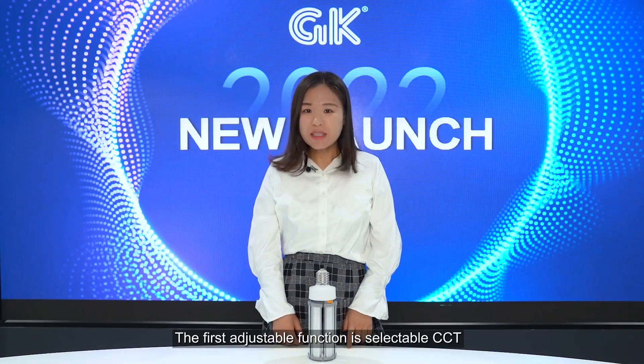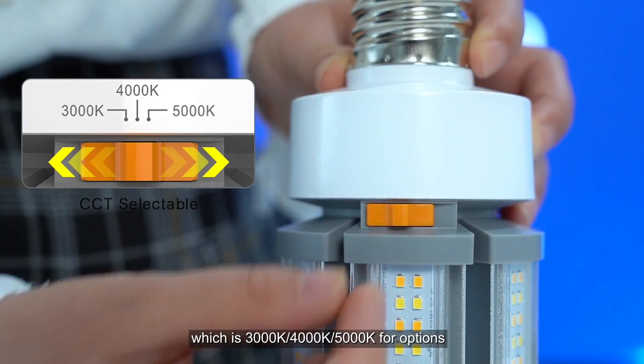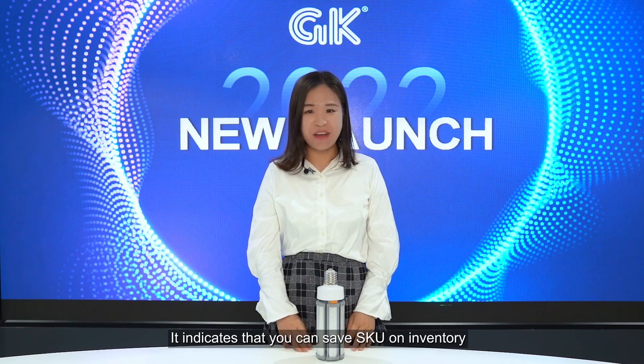The first adjustable function is selectable CCT, which offers 3000K, 4000K, and 5000K as options. This means you can save SKU on inventory.